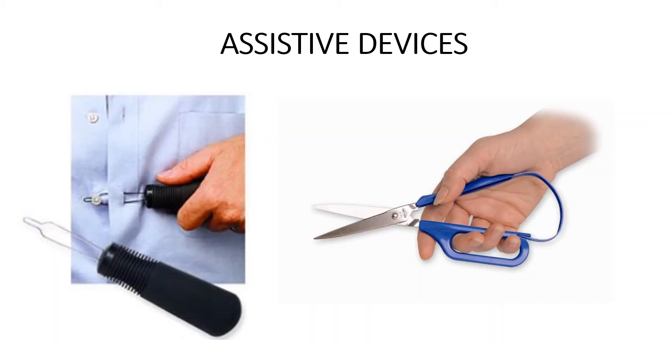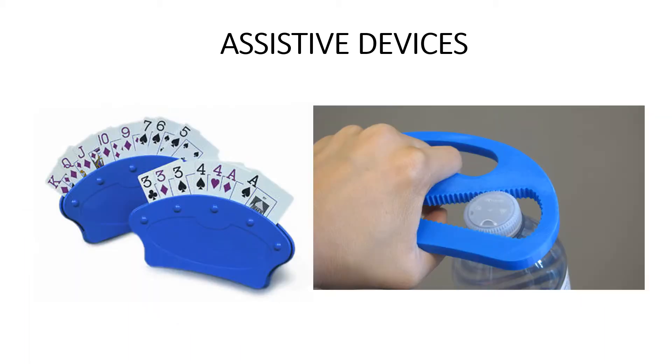On the left is a button hooker — a tool to help you button your shirts when you have limited dexterity or pain in your hands. On the right is a type of spring-loaded scissors that automatically opens back up again, which helps when you're having difficulty with hand flexibility and pain. On the left is a card holder tool that makes it easier to hold cards and stay engaged in social activities even if you're having arthritic problems. The tool on the right is a flexible bottle opener, even for those little water bottle caps that can be really difficult to open when you have arthritis.